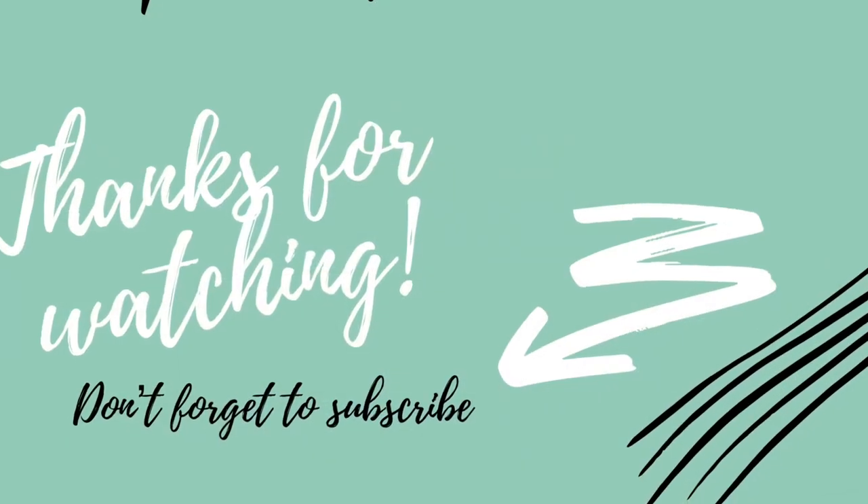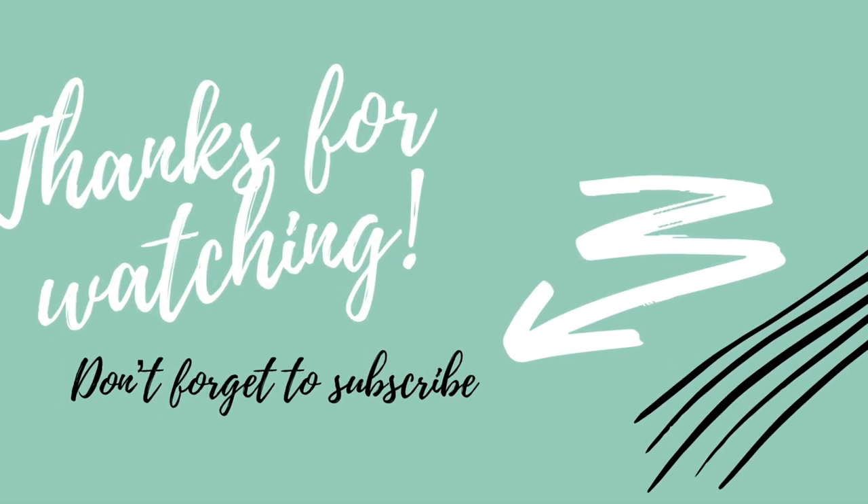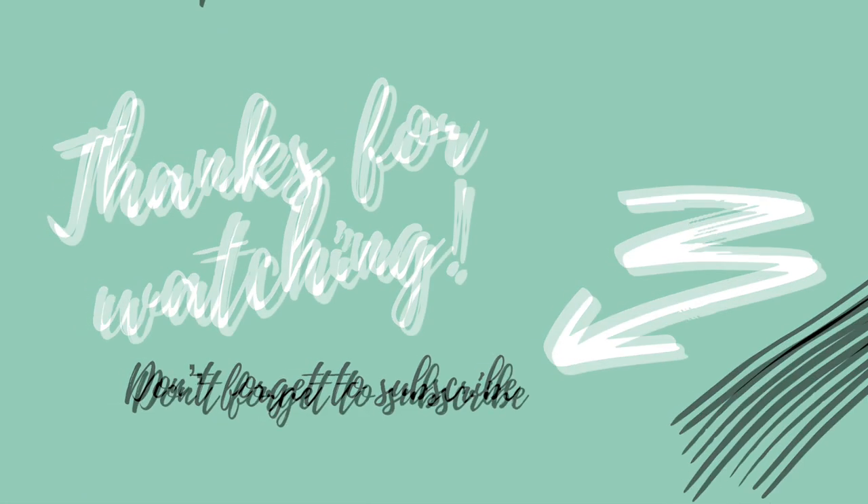Let me know what you guys think down below. And don't forget to go check everyone out in the playlist. I want to thank you guys for watching, don't forget to subscribe, and as always — stay crafty. Bye!